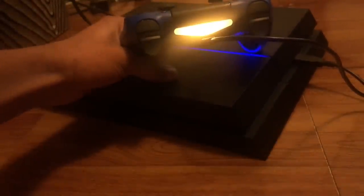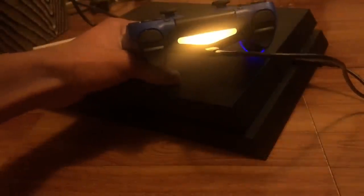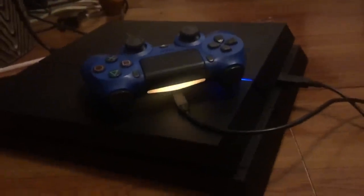You should get a light just like that, and that is good — because we're trying to get your PS4 to recognize your PS4 controller. For some reason the PS4 controller does not recognize it sometimes, so we're trying to reconnect it. Just wait until the screen loads up again.